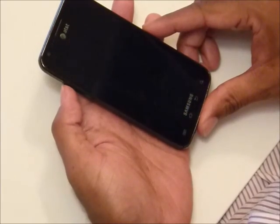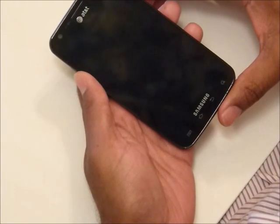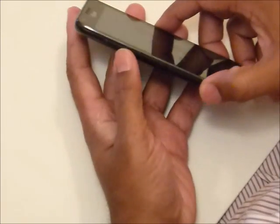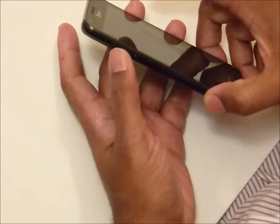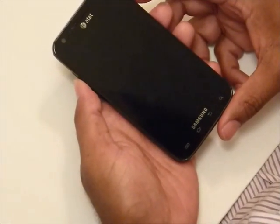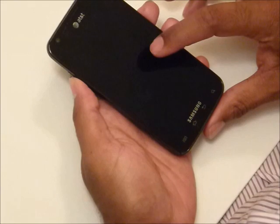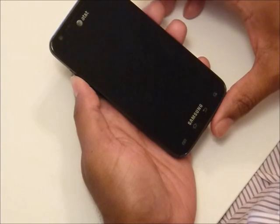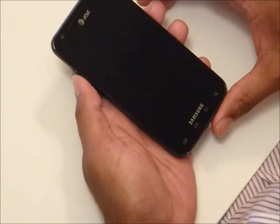Most guides would tell you to press the volume up button and simultaneously press the power button, but that never really worked for me. What I found that worked was keeping my thumb in between the plus and minus — so right in between the up and down volume buttons — and then pressing the power button at the same time. I noticed two Samsung logos appearing one almost immediately after another, and if I let go of the power button when the second logo appeared, it would go into kernel mode.